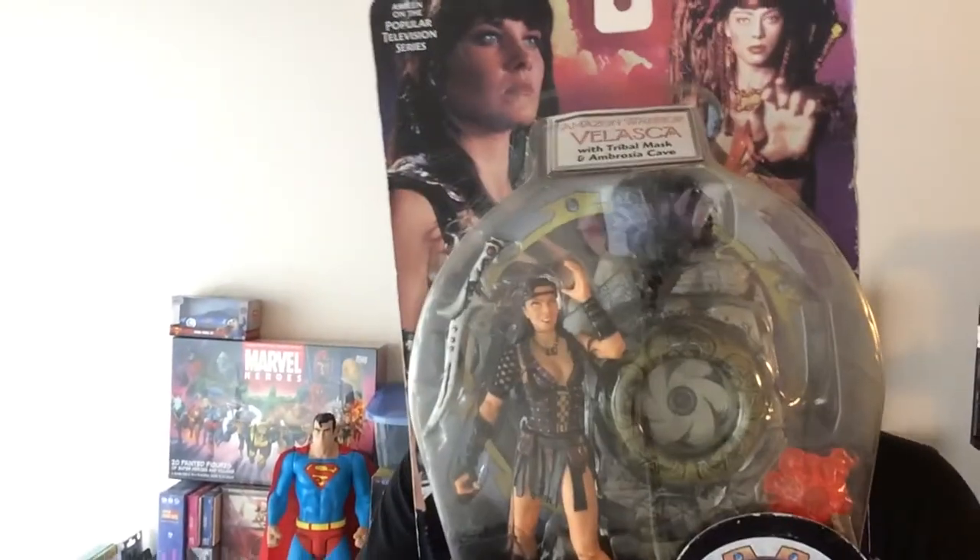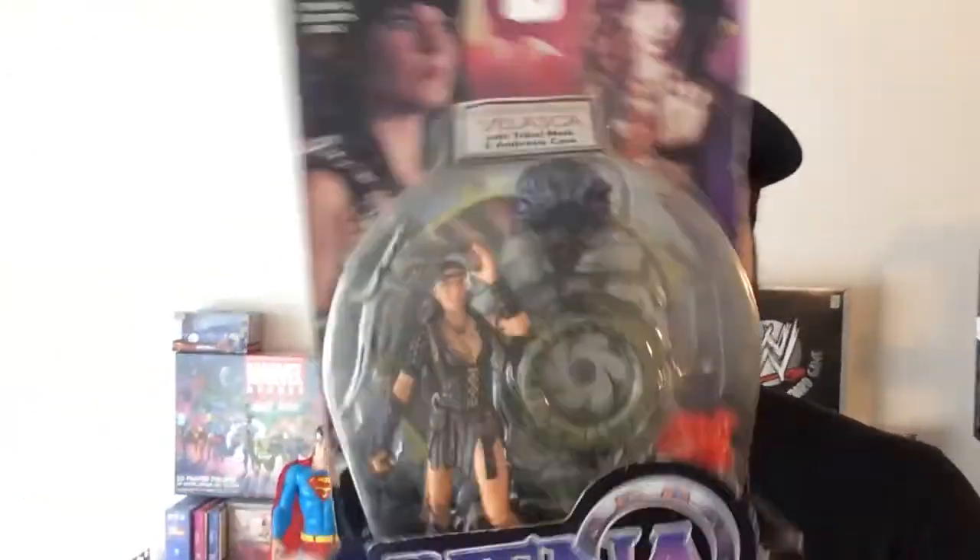Hey, welcome back to Triple R. Today I'm going to unbox the Xena Velasca action figure. Velasca was an enemy of Xena's in the series — it's a pretty cool character. I dug Velasca, so I'm going to open up the figure and see how it looks.